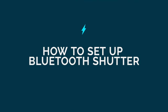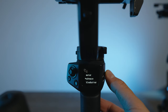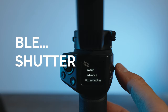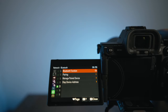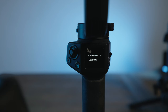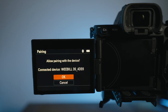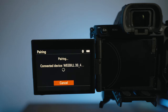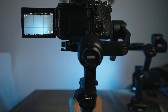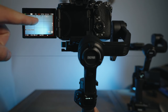To enable Bluetooth shutter control, go to the menu on your gimbal and navigate to Bluetooth shutter. Make sure that the Bluetooth setting is on on your camera. Once that is done, go back to your gimbal, select your camera, and connect. Once it's connecting, go back to your camera and allow pairing with your gimbal, and it'll connect. Now once you press the recording button on the gimbal, it'll start recording on your camera.